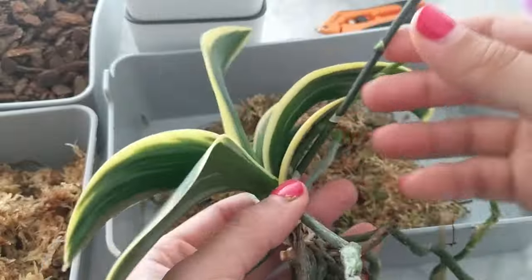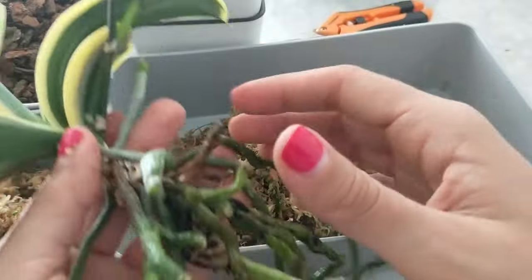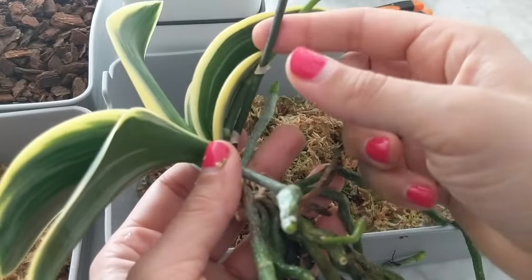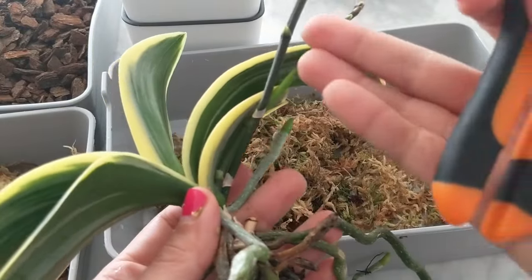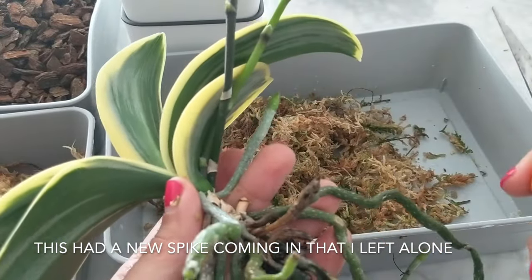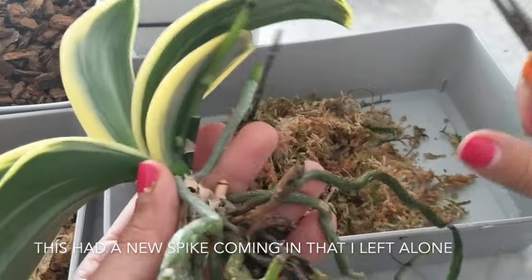These typically spike in the fall or winter when temperatures go down. Once the blooms are done you can cut off the spike and repot your orchid, and it will certainly come back. When the flowers fade, some people cut the spike off at a node where it can re-branch, but I like to cut it off at the base near the bottom.